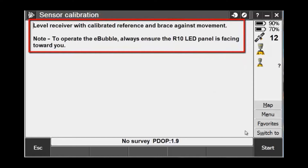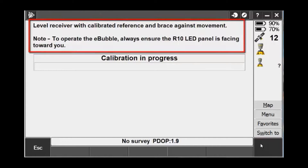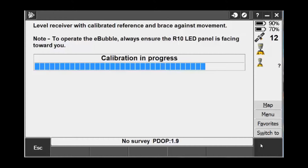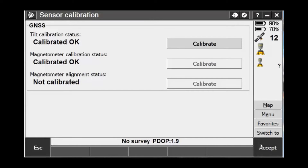Level up the R10 with a calibrated reference and brace against movement. This works best with a calibrated Tribrac on a tripod. Once leveled up, hit the Start button and you will watch the calibration progress. Once the calibration is finished, it will take you back to the previous screen.